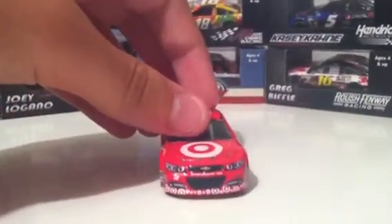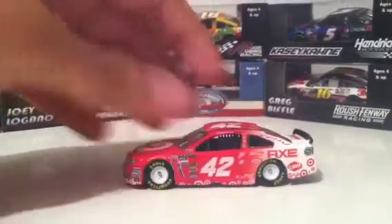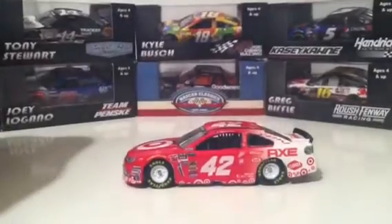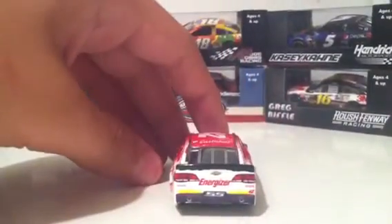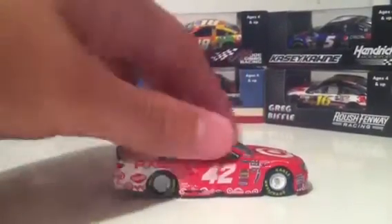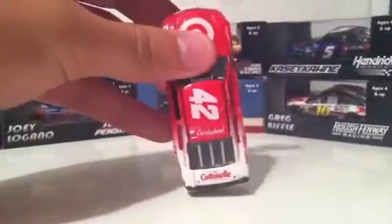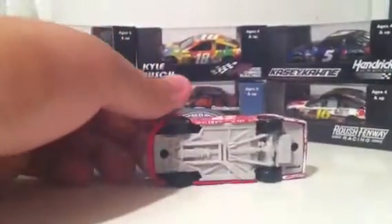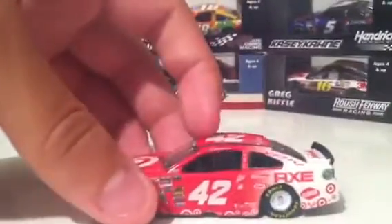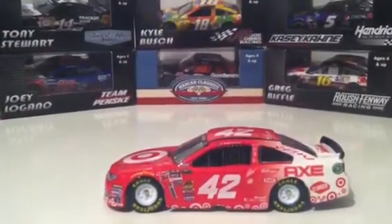And now for a 360 view of this car: we have the front, the left side, the back, the right side. Got a better look at the hood there, the top, the deck lid, and the bottom of the car. And what I noticed about this car — the white tires here — before on the new mold they wouldn't add any color to the tires.